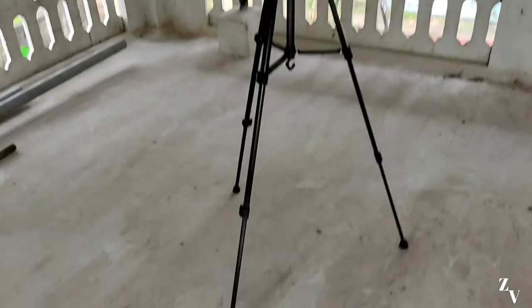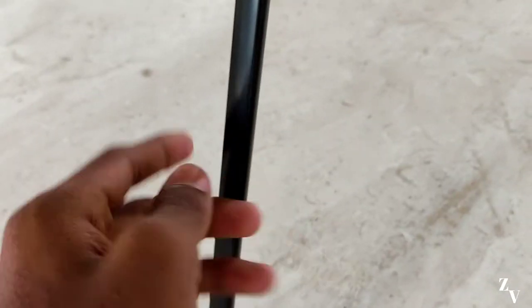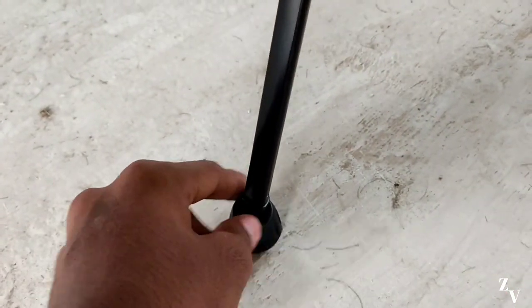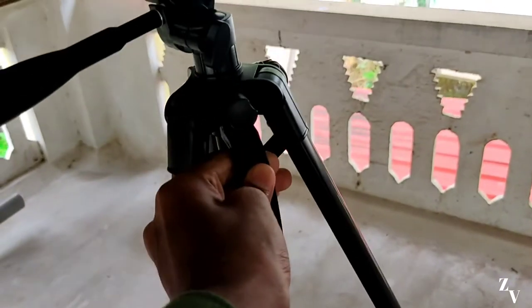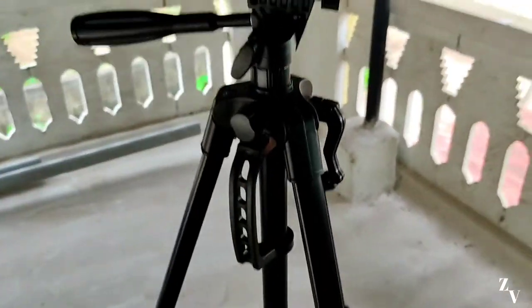We have a leg on the tripod, we have a leg on the top — that is the top. The clip is the top. This is where the tripod is located. The tripod is located in there.